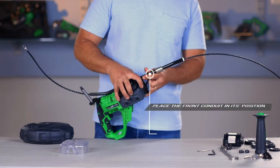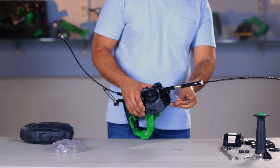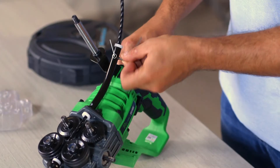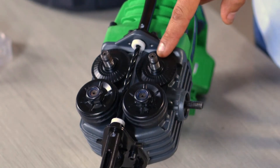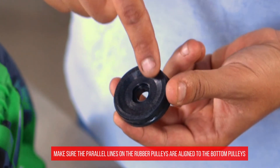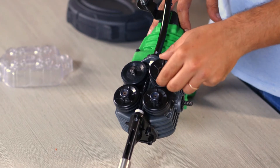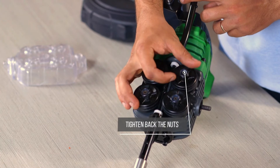Place the front conduit into its position and tighten back the bolts. Set the two protection sleeves back to the rear conduit and fasten back the sleeve screw. Place back the two rubber pulleys and the iron caps in an upright position, and tighten back the nuts.